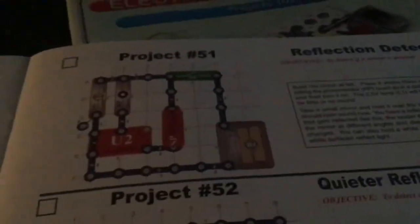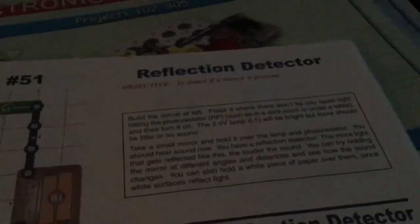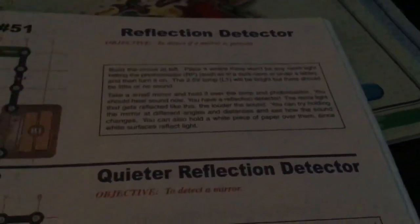Hey, welcome back to another Tappa Studios video. In this video, we're doing Project 51. The instructor is going to attempt to present the build. Build a circuit and place it where there won't be any room light.